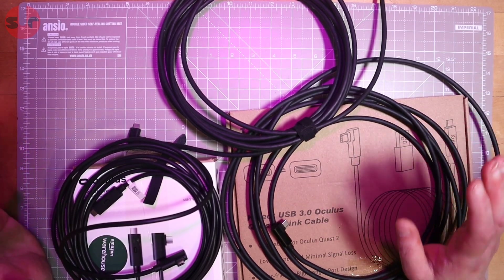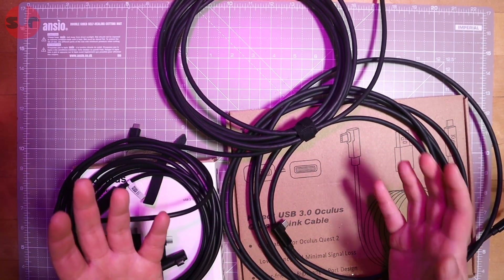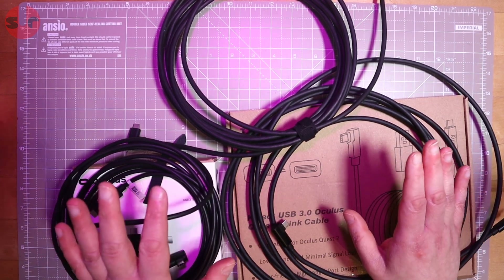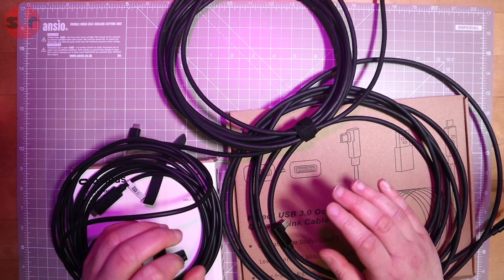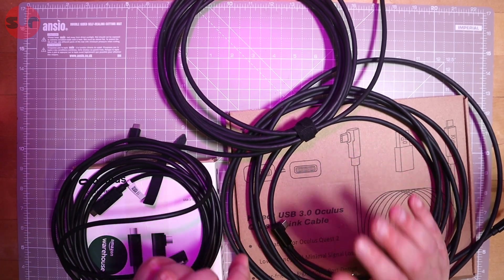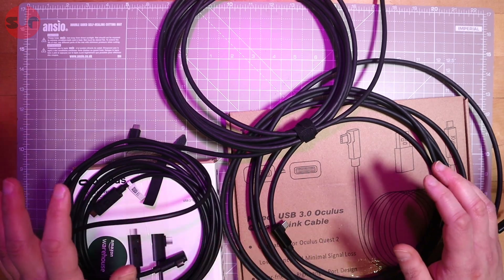After all the testing, starting with something very simple - how they all performed just as cables connecting my PC to my headset - it was identical. There was no difference in latency, no difference in picture quality, no dropouts. They were all absolutely stable. I ran tests at both 90 and 120 hertz, and they were absolutely doing the same job with no difference at all.